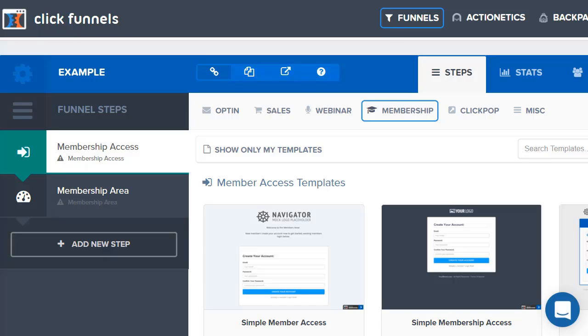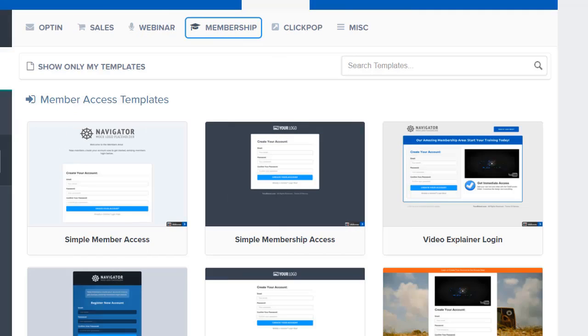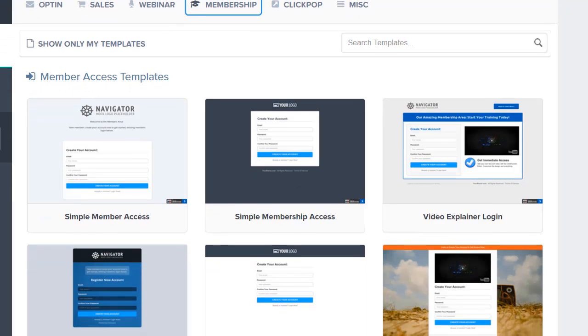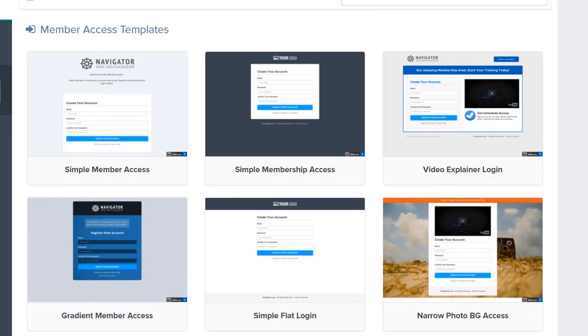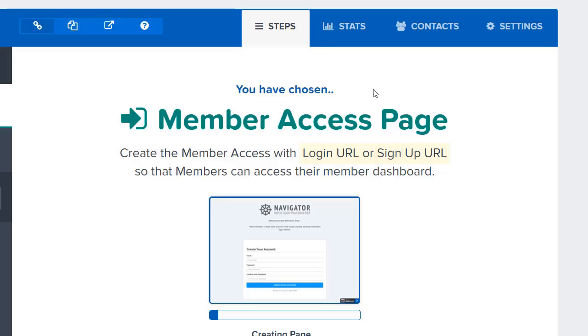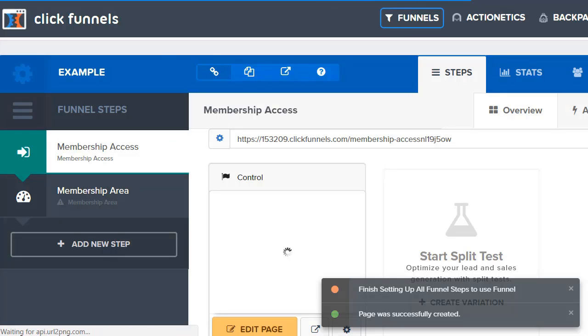In ClickFunnels, all I did was choose a new type of funnel — I went with the membership one. What happens is it brings up two pages, simple as that — two pages already created for you. All you have to do is pick your templates. I love the clean versions, so I'm going to go with the simple one. It's going to load for a little, create the page, and then you're basically good to go.